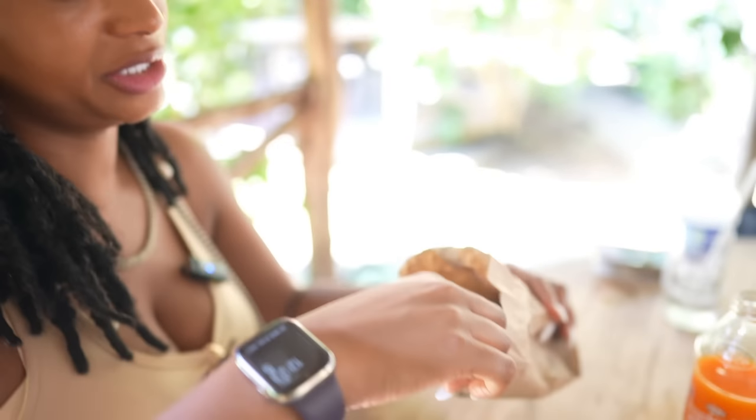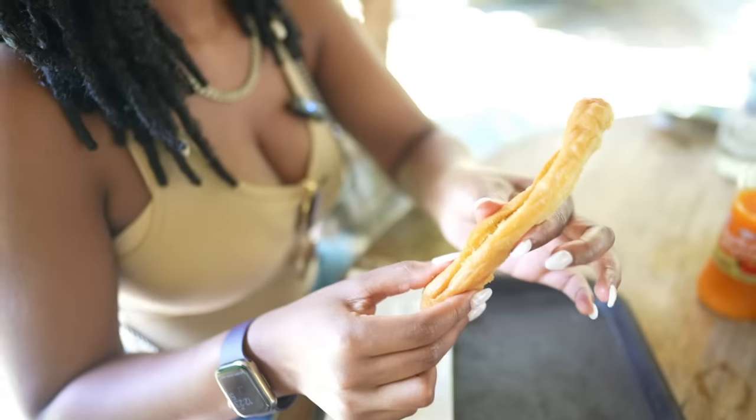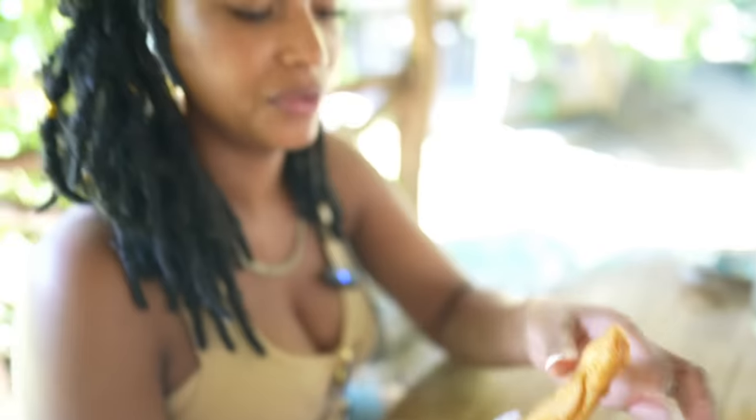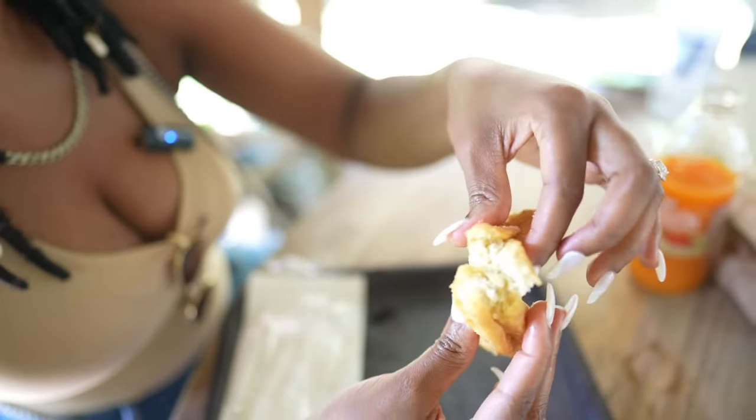Here we go with the festival. This is the last item we are going to try. Texture wise, very crispy on the outside, but soft on the inside. Let me break it apart so y'all can see that. I like it, this is good. It looks sweet and savory at the same time but more on the sweet side. It almost tastes like a donut without too much sweetness. This right here is really good.